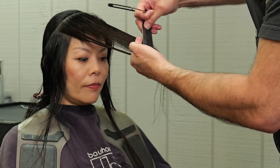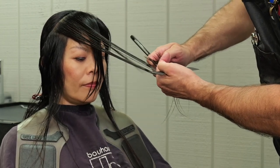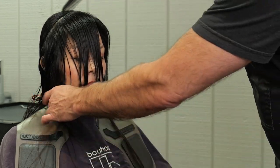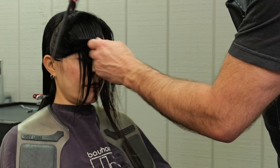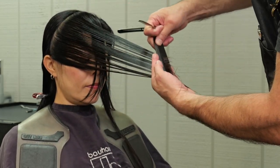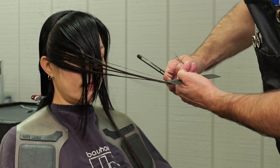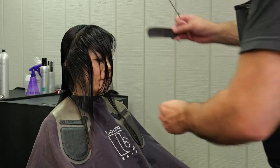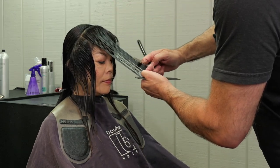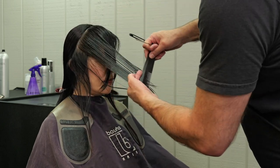What really separates a wolf cut from a shag is that this section on the wolf cut is completely disconnected from my overall length — it does not have to blend to the length of the hair in the back. The less that it blends, the more edgy the cut is. So you can go really, really short around the front and make it really stand out, or you can leave it softer and longer like I am, but it's still going to disconnect from the back.